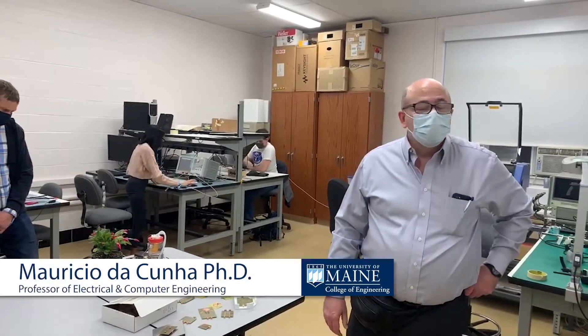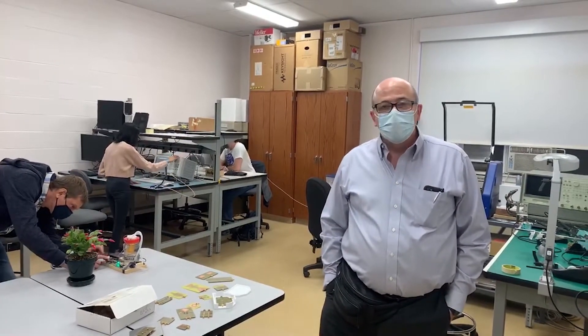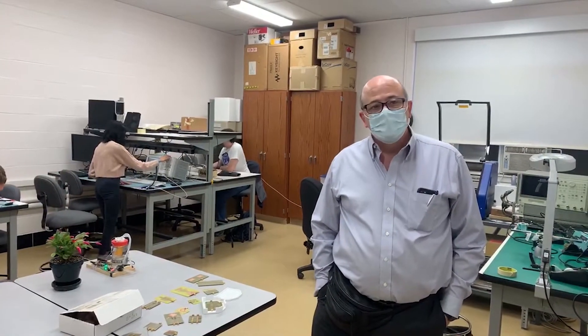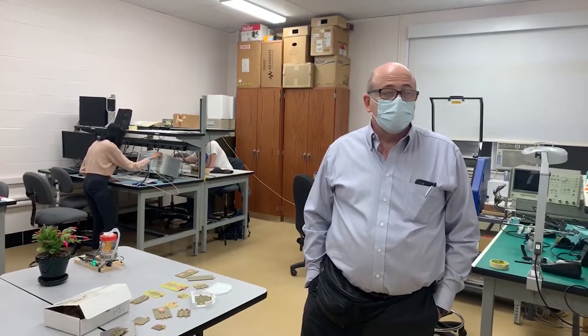This is the undergrad microwave engineering and sensor lab. The major activity here is actually two courses: EC453, which is microwave engineering, and EC466, which is sensor lab.